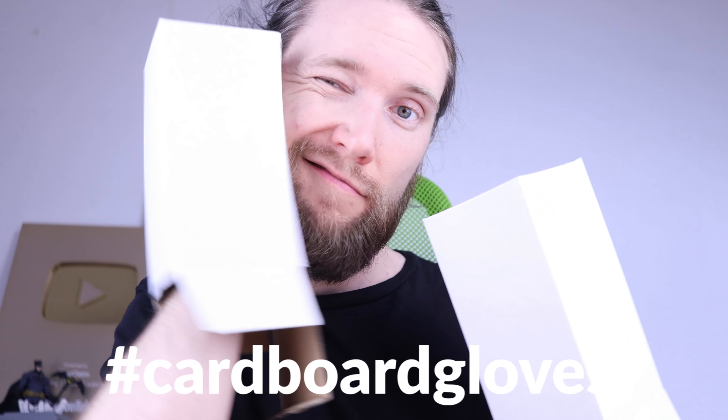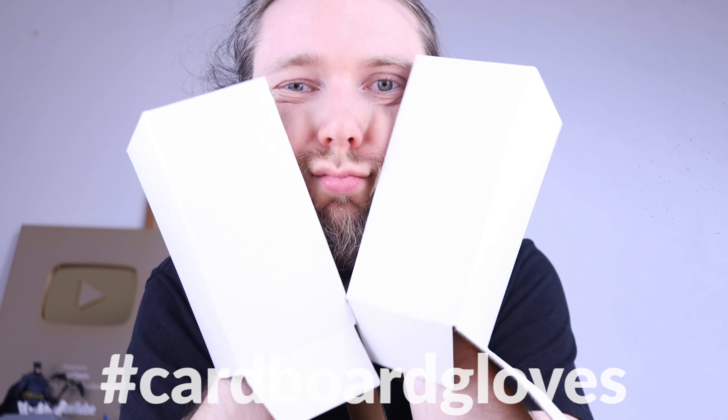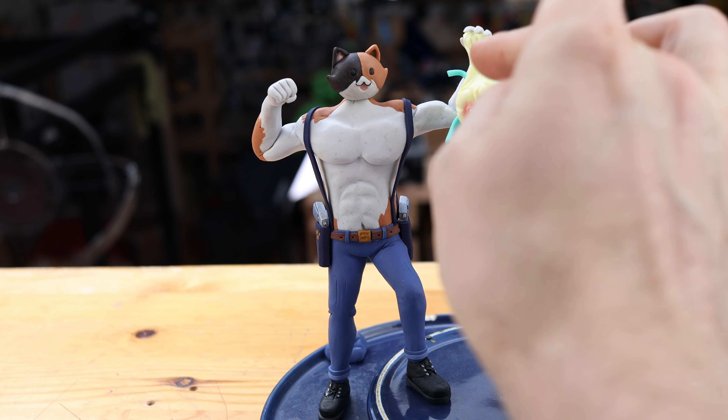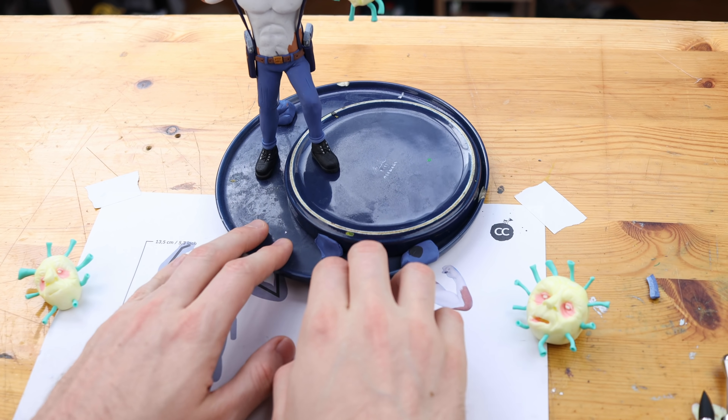When I'm sculpting I am touching my face a lot — really too much. But there is a new invention: CBG cardboard gloves, which prevent getting any infectious material into your face. Don't touch your face.